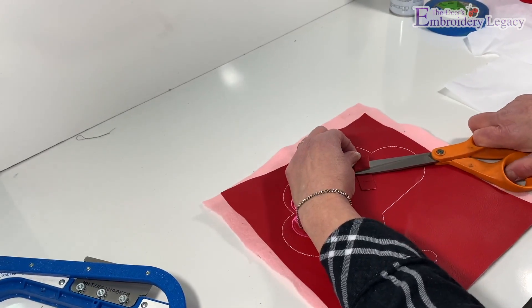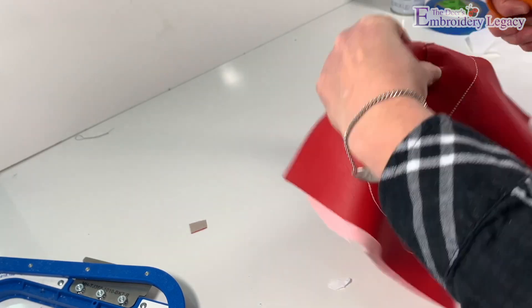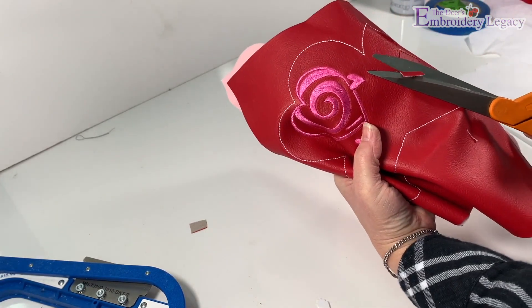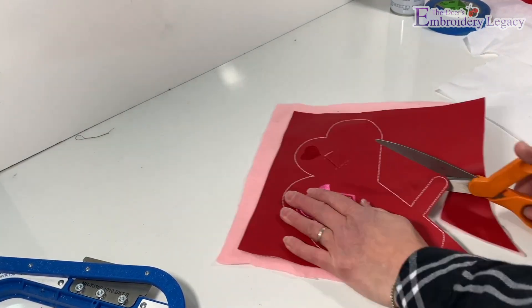Using our scissors, we'll cut the loose bits of fabric on the end of the tab holder strap. Now we'll trim about a quarter inch close to the placement line.